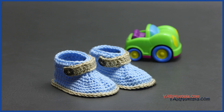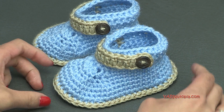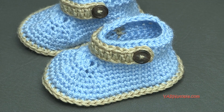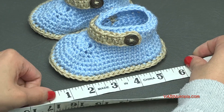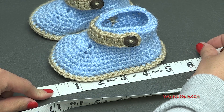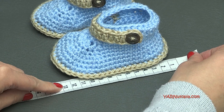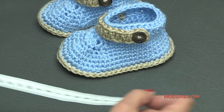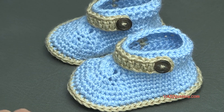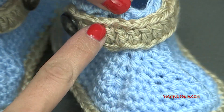Hi everyone, it's Nadia from Yarn Utopia. Today we are making these adorable little gentleman booties. These are so cute. These will probably fit up to a 12-month-old baby. Mine come out to be about 5 inches, and they are quite stretchy so they might even stretch up to 6 inches — that's about 12 or 13 centimeters. I only have measurements for one size. We are making a little strap and have little buttons on them.